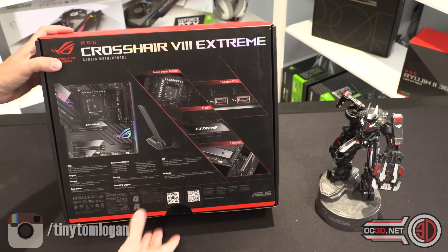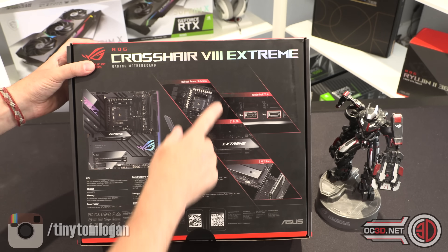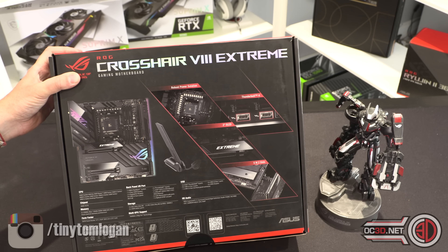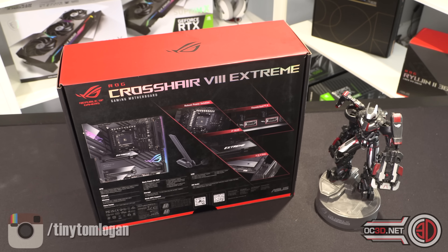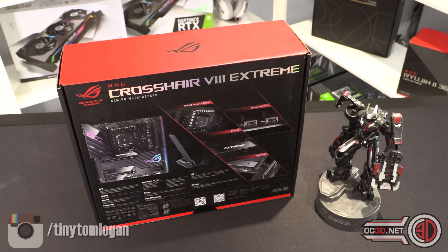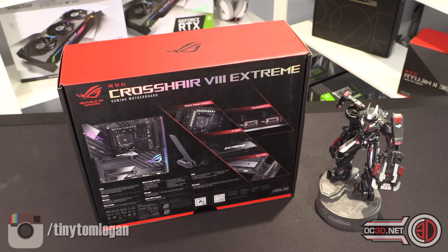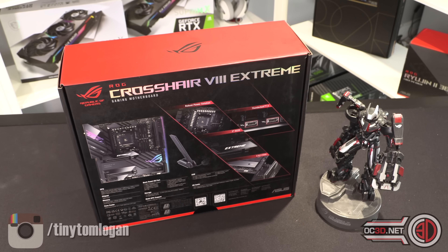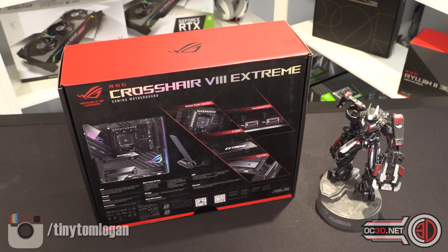Round the back, it does say about robust power solution. I happen to know that there are 18 90-amp power stages with microfine chokes and 10k capacitors — it's a fairly standard thing for Asus at the moment. It doesn't say anything about doublers in the information I've been given so far, so I'm going to assume that it's parallel wired like it has been with some of their other products recently.